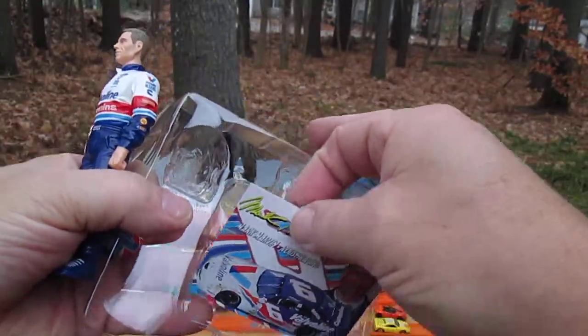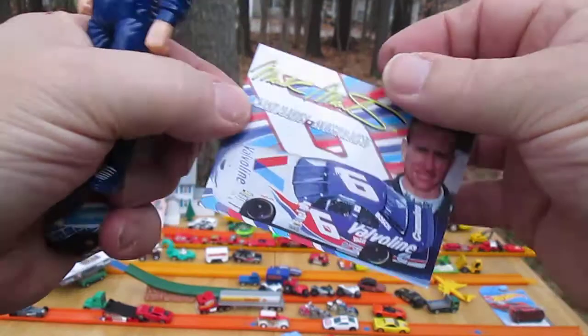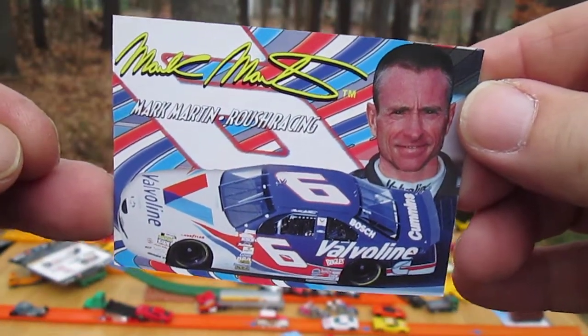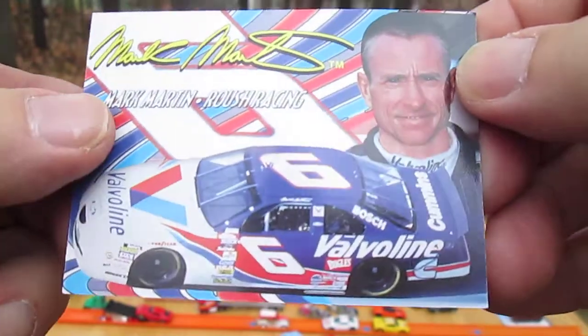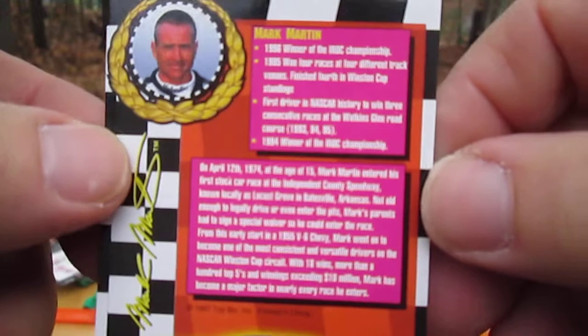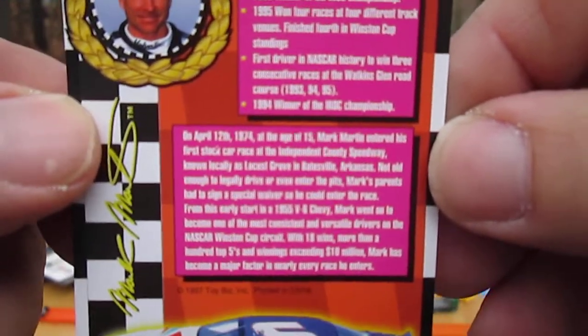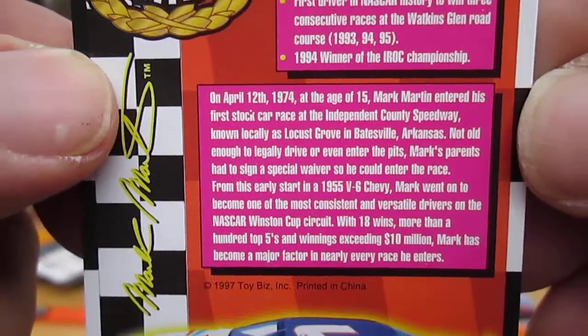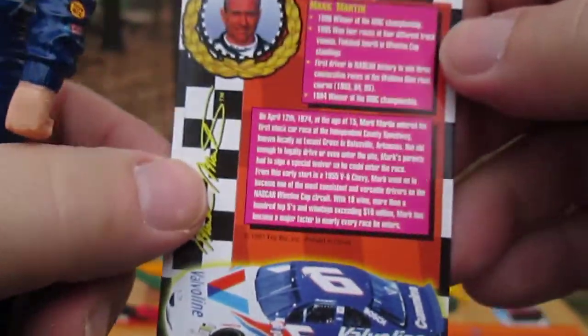Now the card — Mark Martin, Roush Racing. The stats are right there, and there's a nice cool little story about him.